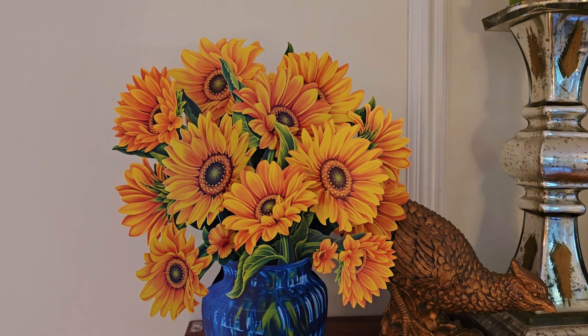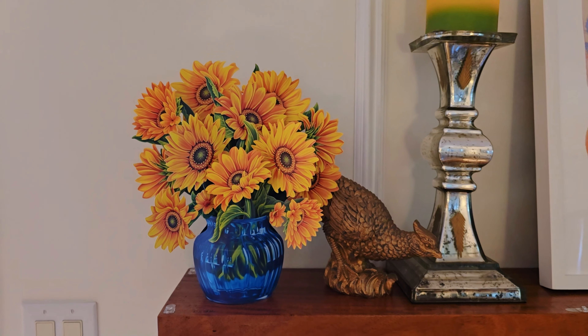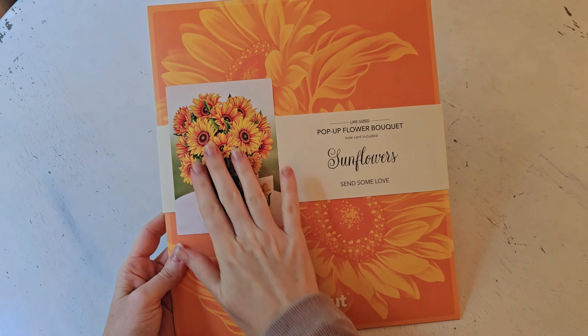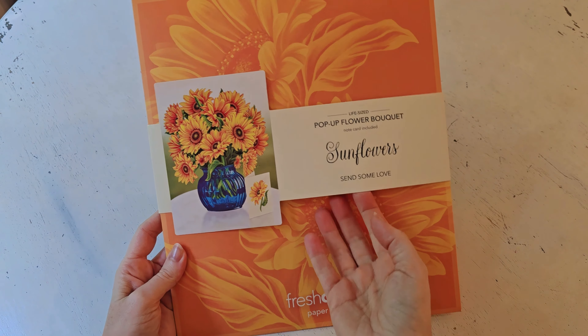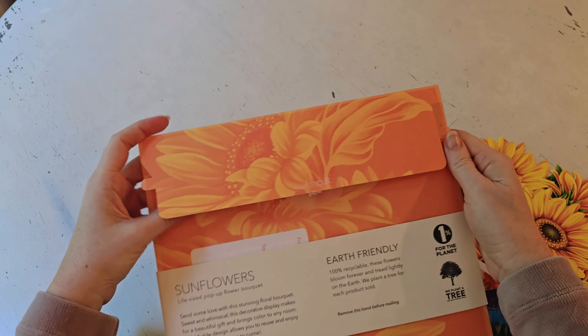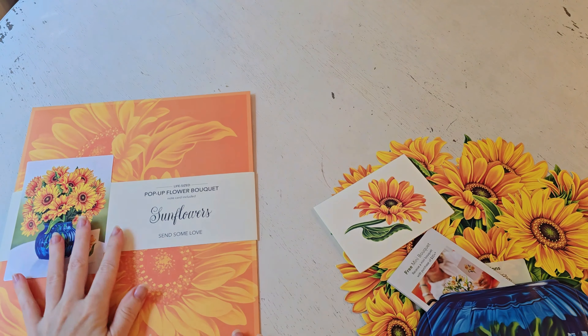I was introduced to Fresh Cut flowers a couple years ago because my best friend actually sent me a bouquet. I developed some allergies to flowers, and since I love flowers, this was such a wonderful, cheerful alternative. And they last so much longer than real flowers, so they're just so sweet.